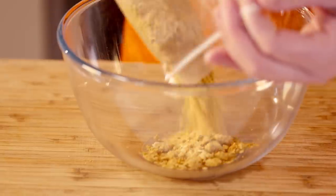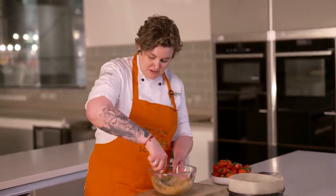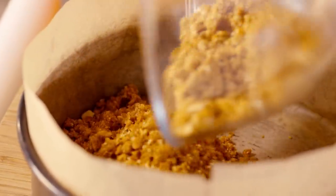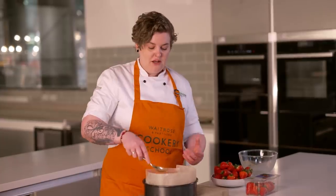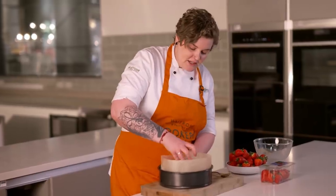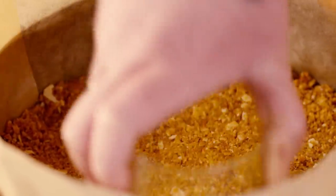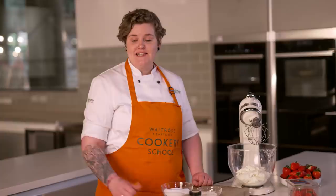Pop the crumbs into a bowl and mix them together with the melted butter — just pour it straight into the base mixture and give it a good mix around. Then pour it straight into a lined tin. For an even base, grab a tumbler and use the base to press it down really nicely and evenly. Pop this in the oven at 180°C for about five minutes. Once it's had its five minutes, let it sit and cool while we crack on with the filling.